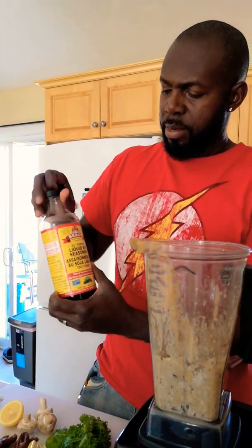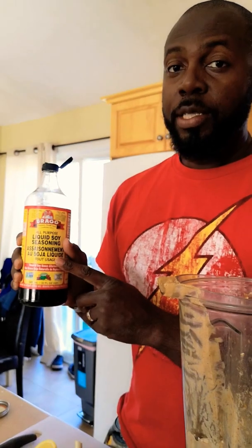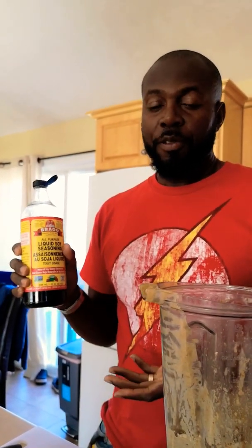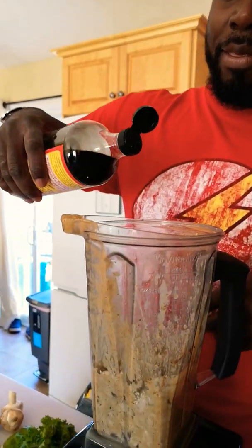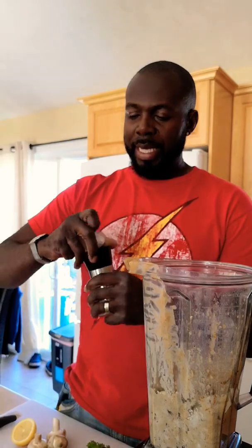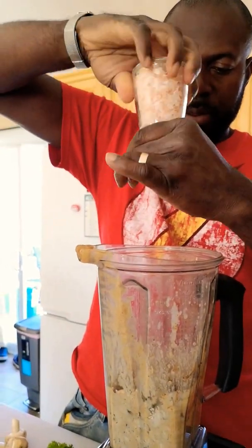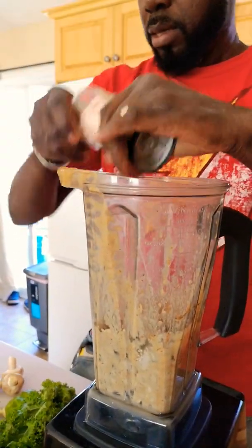Add some soy sauce — this brand is really good, very salty, but it's gluten-free, so if you have difficulty with gluten, go with that brand. Then add about one teaspoon of Himalayan salt, grinding it in. Not too much, because you don't want it too salty.